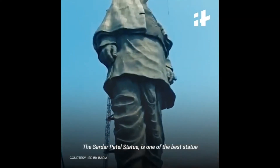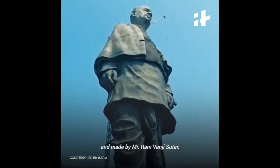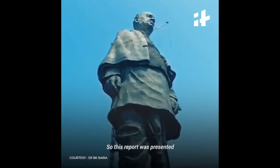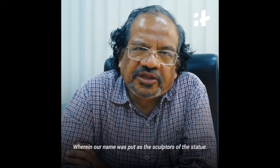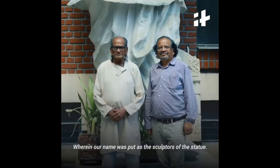The Sardar Patel statue is one of the best statues, made by Ram Sutar. A report was presented wherein our name was put there, that we were the sculptors of the statue.